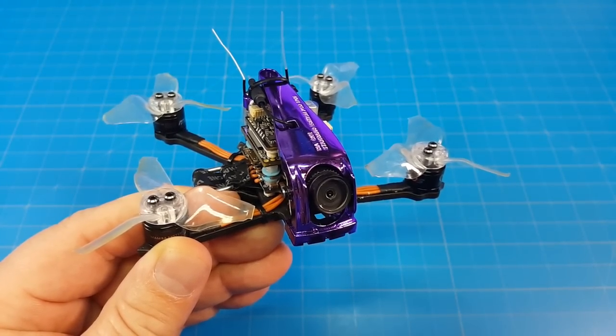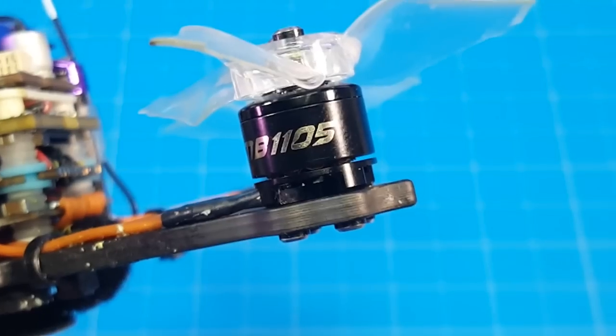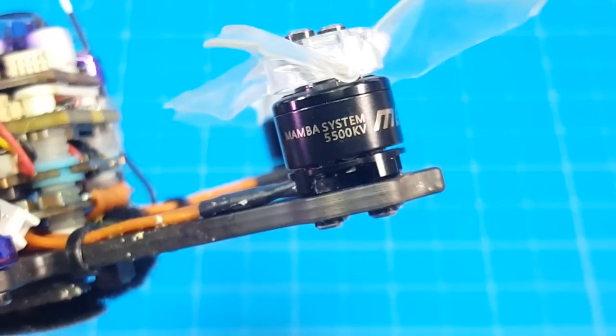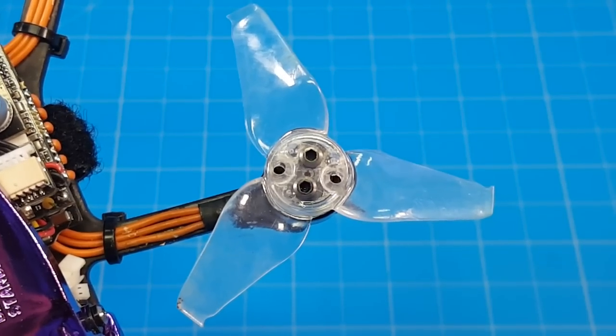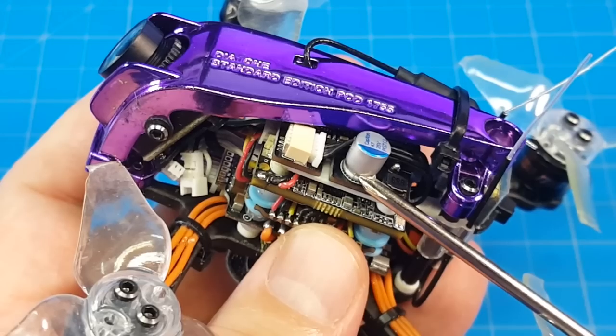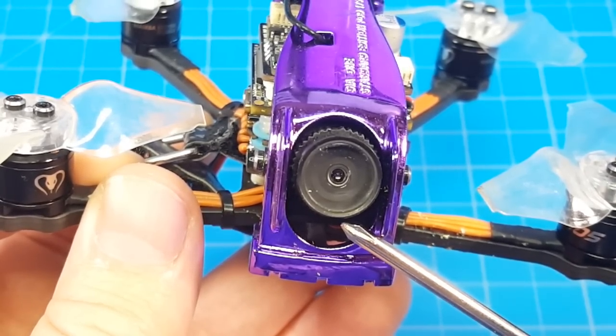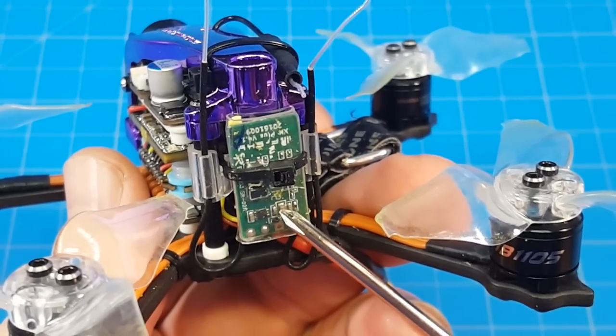Hello everyone, thanks for coming back to the channel. Today we're taking a look at the Diatone GTR249THD, featuring Diatone Mamba 1105 5500kV motors, 2.3 inch Emax props, F405 flight controller, 25 amp 4-in-1 ESC, power switchable TBS VTX, and for FPV and HD recording, the Caddx Turtle V2. It doesn't come with a receiver, but I mounted mine right here.